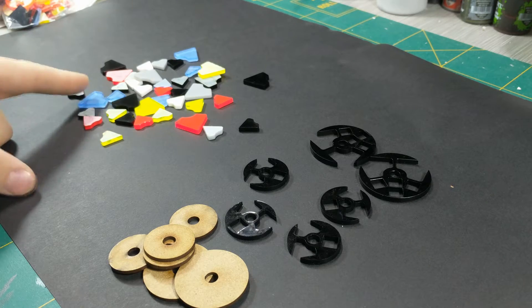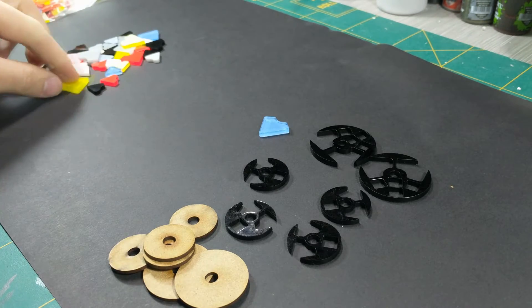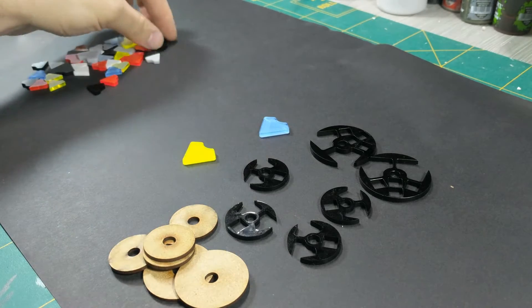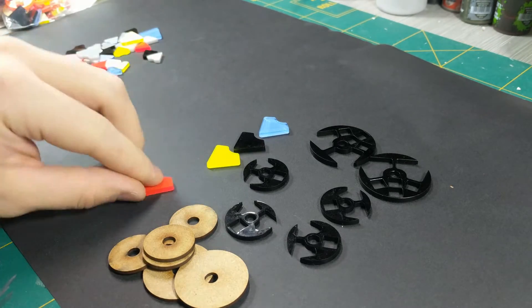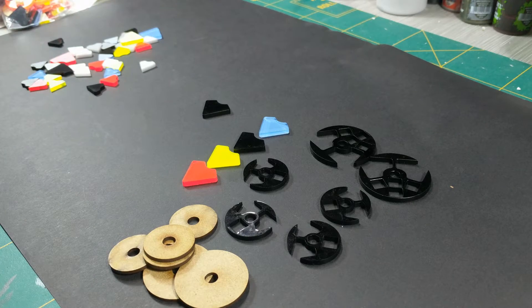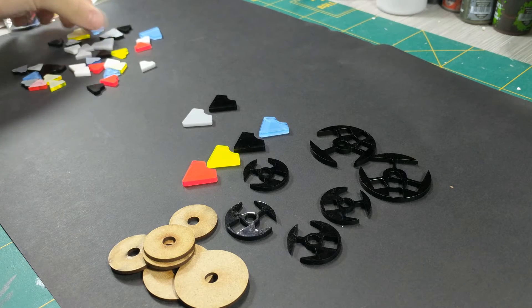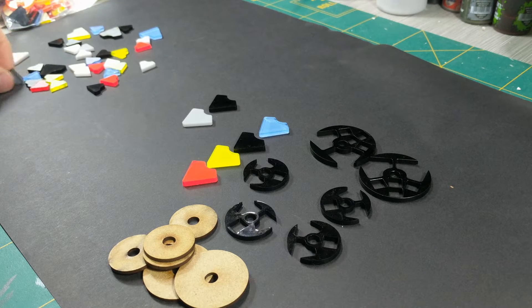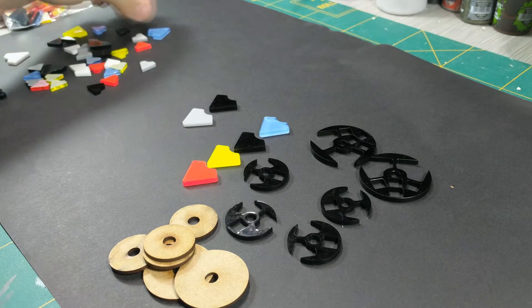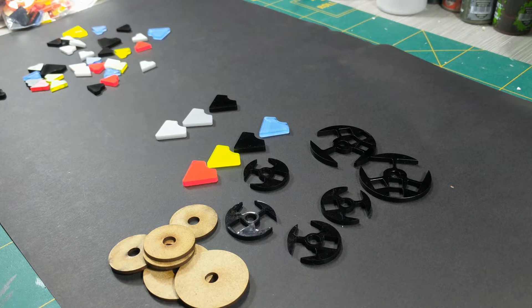Blue is silent running, then we have no spike, minor spike, and major spike. For orbital layers, black is high orbit, gray is low orbit, and there should be a white one too - yes, there it is. I'll do a quick double check on the webpage to make sure that's correct, but I'm pretty sure that's how it goes.